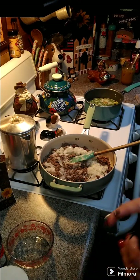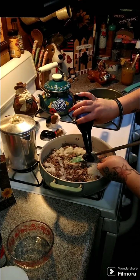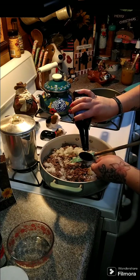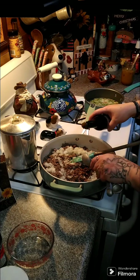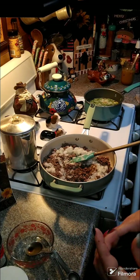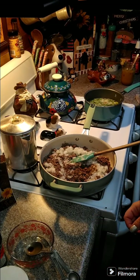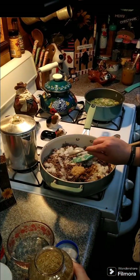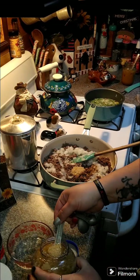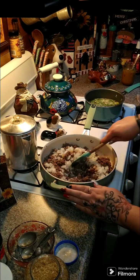Now we're going to add in two tablespoons of Worcestershire sauce — there's one and there's two. Now we're going to add in garlic — we need one tablespoon plus one teaspoon of minced garlic. Let's go ahead and give that a stir.